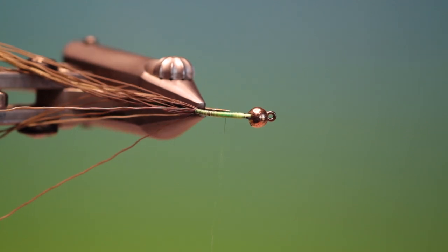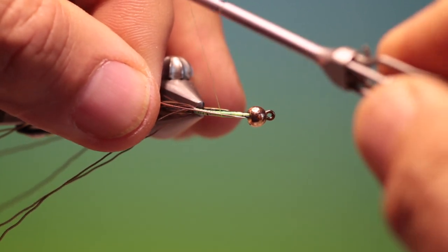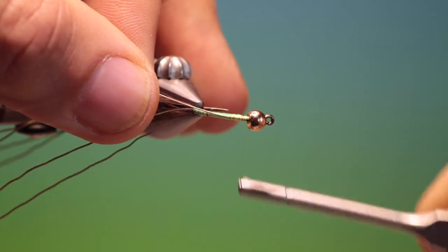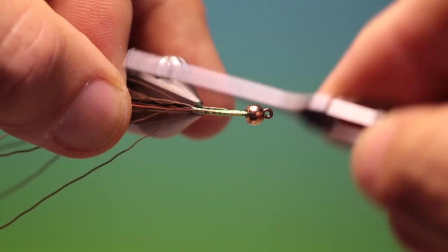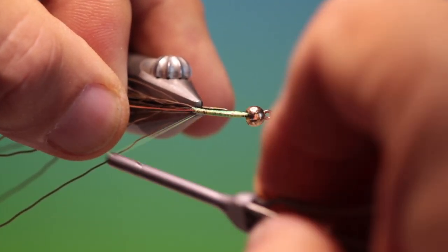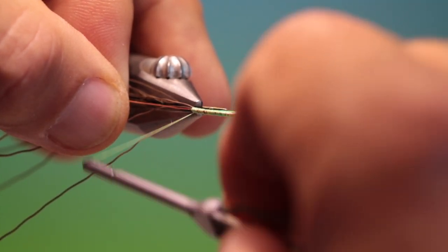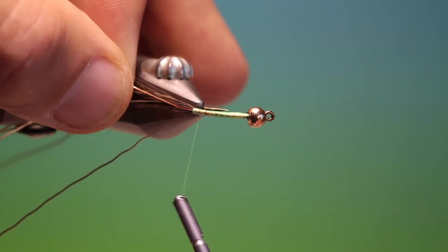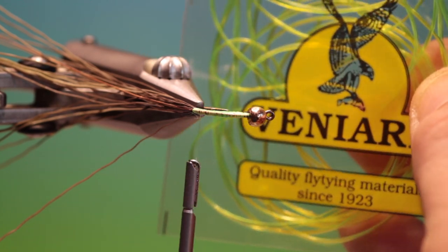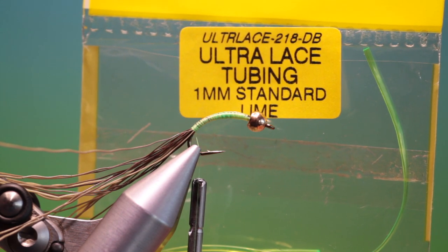I'll just turn the vise that way. Then I've got a length of flat copper wire — go to the top there and then we'll go back down, right into the base of the moose mane. And then I've got some Veniard Ultralace tubing, one millimeter lime.